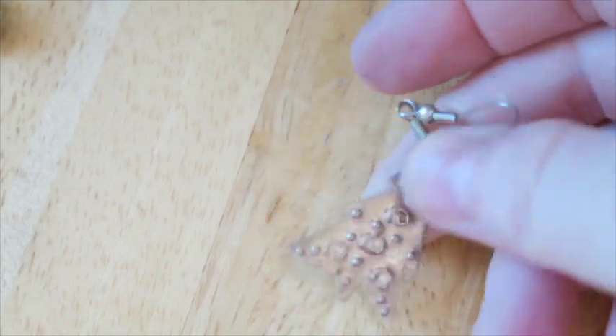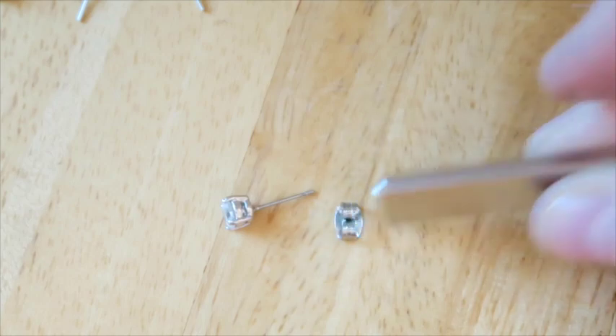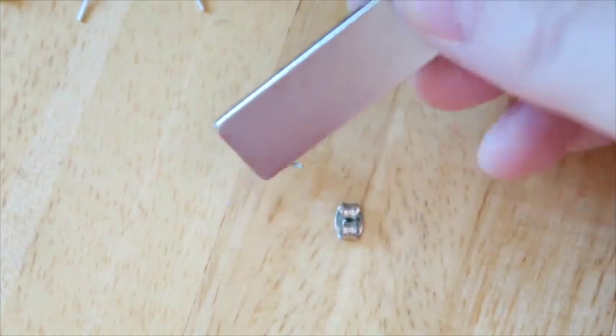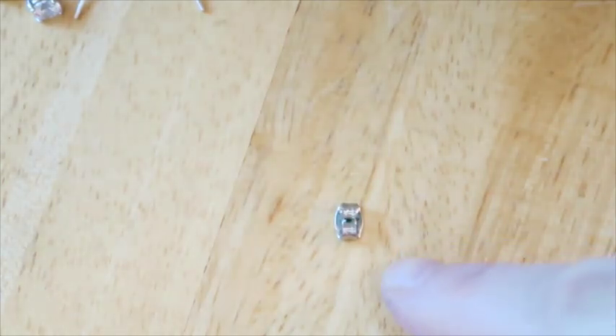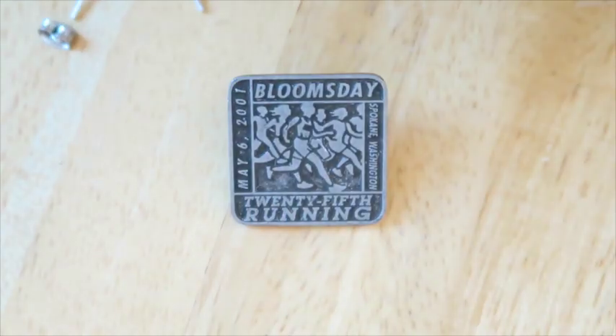Another one with no mate — this one's magnetic and I don't think it's silver; it feels like tin or something. Another pair that looks like Easter eggs — those are going in the crafters lot. Here, let me pull apart the backing from the earring. The backing is not magnetic but the earring is magnetic. I don't see any marks on the backing and I don't get the impression it's silver. We've got a Bloomsday 25th running, Spokane Washington — I'm putting this in my maybe pile.